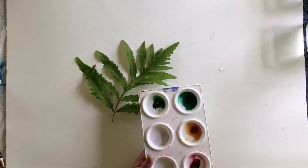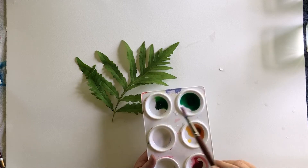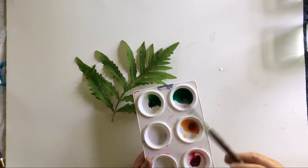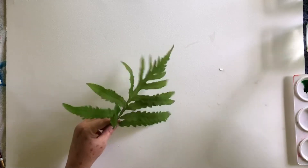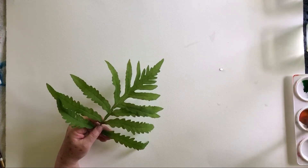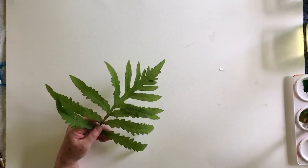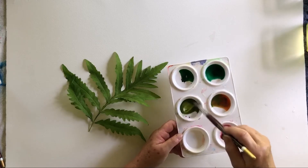I've got quinacridone gold, a couple of different greens — Hooker's green and phthalo green — and a crimson color to neutralize the greens and make them look more natural. They're loosened up a little bit. And I'm not going to draw; I love to do these simple exercises with just brushwork. I'm going to start with swiping a little bit of that gold.